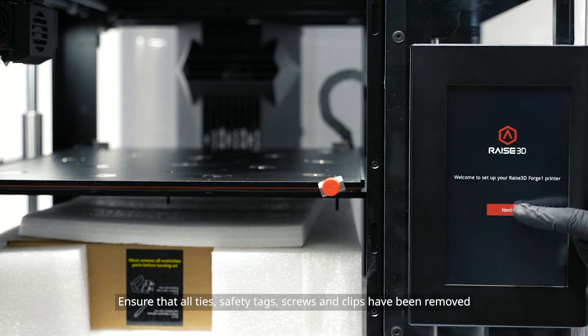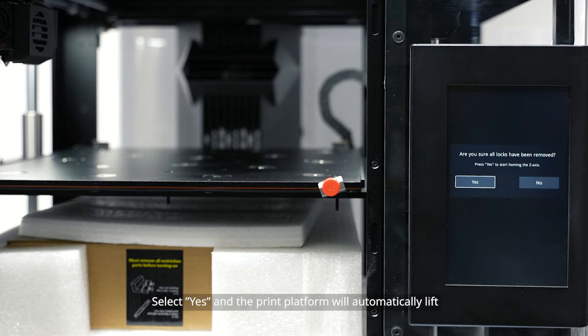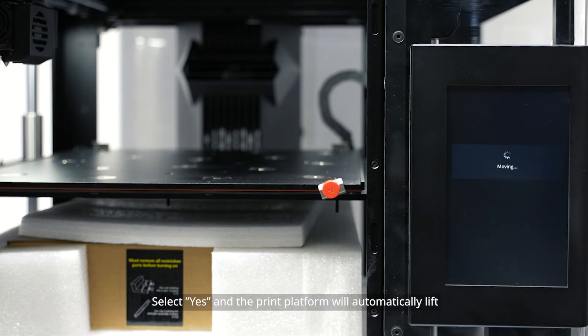Ensure that all ties, safety tags, screws and clips have been removed. Select yes and the print platform will automatically lift.